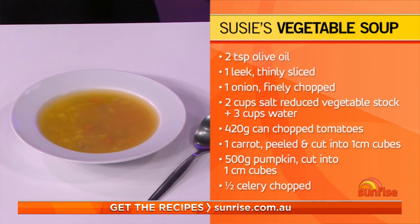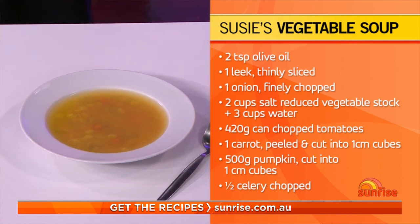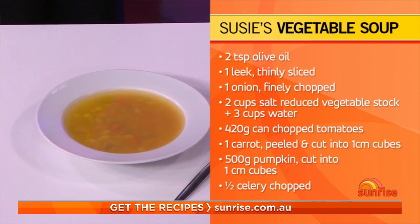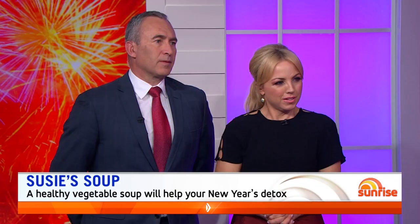A bowl or two of this each day and I guarantee you'll lose a couple of kilos quite quickly. It's a great way to kick-start things and remind you what it feels like to have veggies in your diet. Soup diets have been quite successful because it's just a way of putting back all the goodness we've taken out from weeks of overindulging in high-calorie foods. It also shreds down and gets rid of the bloat to make you feel good.